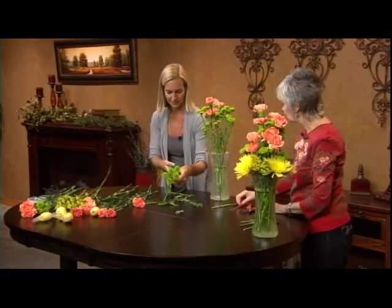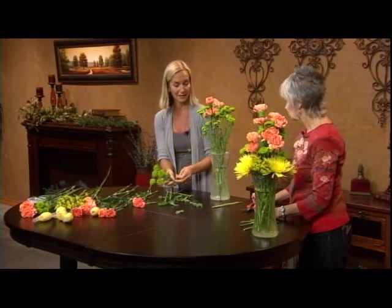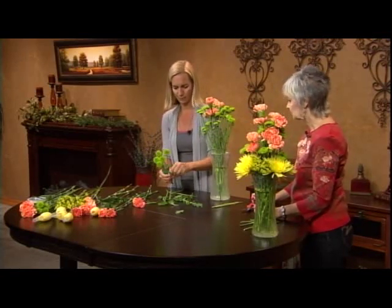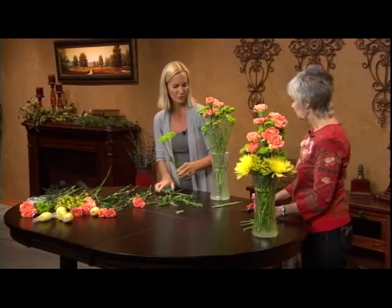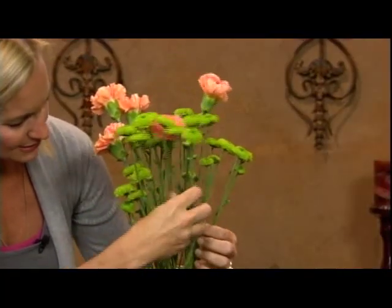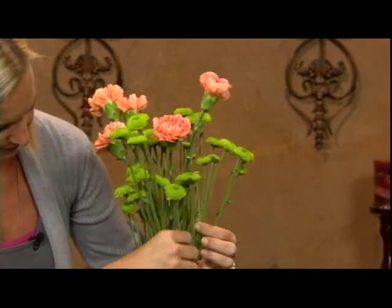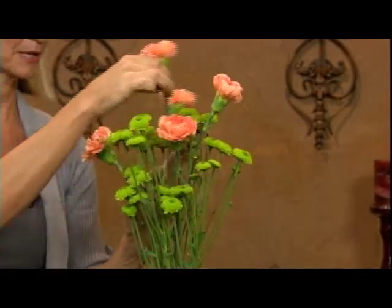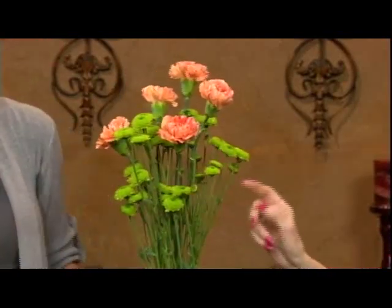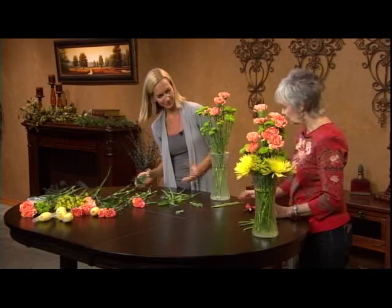Chrysanthemum greenery doesn't really hold up too long after it's been cut from the plant — it gets really dry and broken up shortly after — so you want to just remove it. You're not going to see much of the greenery anyway once this is all arranged, and several of the little buds will still open up.